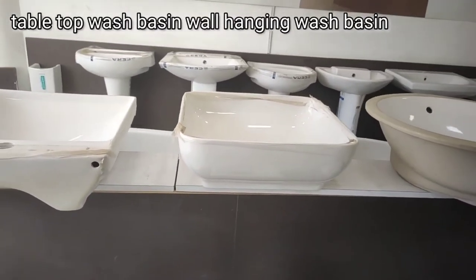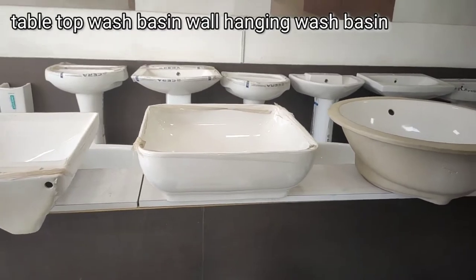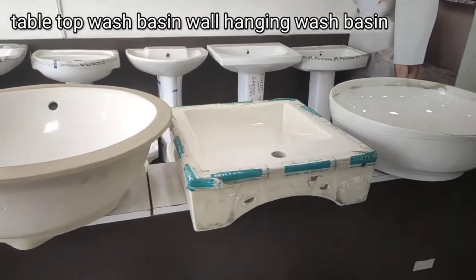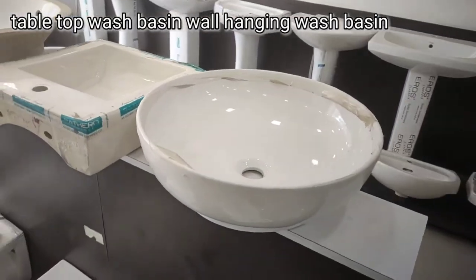Today we will tell you about the table top washbasin. Which table top is which, which one is not, which one is inside, which one is outside. We will tell you about the table top.